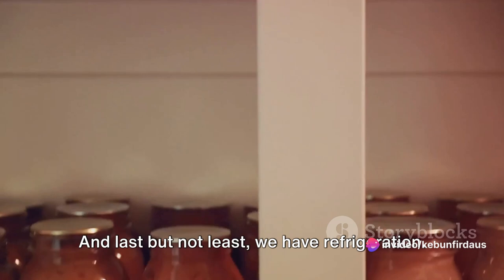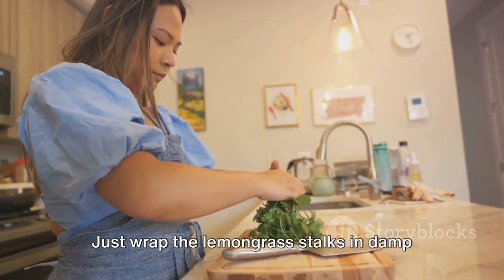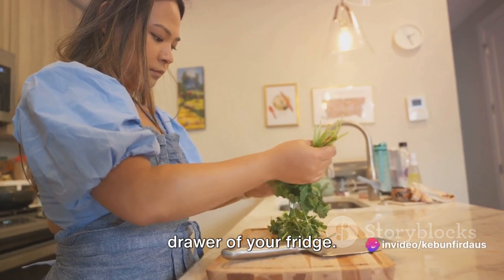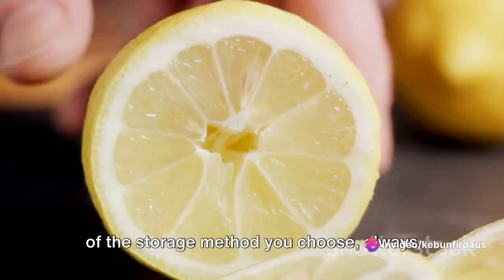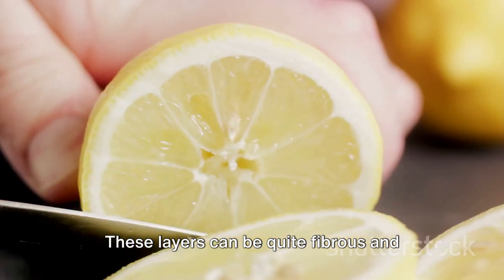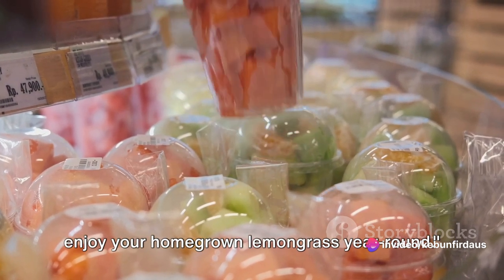Last but not least, we have refrigeration. This is a quick and easy way to store lemongrass, especially if you plan on using it within a week or two. Just wrap the lemongrass stalks in damp paper towels and place them in a plastic bag before storing them in the vegetable drawer of your fridge. Here's a pro tip: regardless of the storage method you choose, always remember to remove the tough outer layers of the lemongrass stalks before using them. These layers can be quite fibrous and tough, which isn't ideal for most recipes. With these storage methods, you can enjoy your homegrown lemongrass year-round.